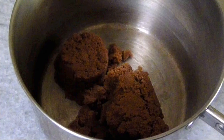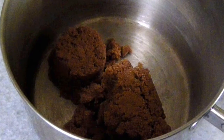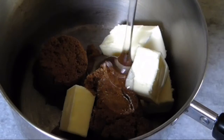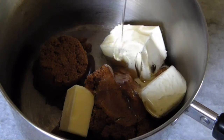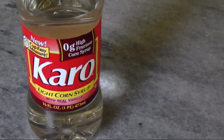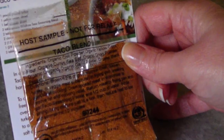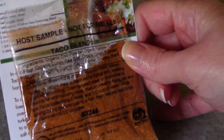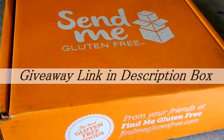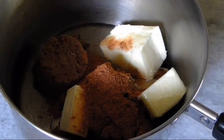For the caramel, in a medium saucepan add one and a half cups of dark brown sugar, three quarters of a cup of butter (one and a half sticks), three quarters of a cup of corn syrup — I used light, but you could use dark — one teaspoon of sea salt, one tablespoon of taco seasoning making sure it's gluten-free. I used a sample from a Send Me Gluten Free subscription box. If you want it extra spicy, add an additional quarter to half teaspoon of cayenne pepper.